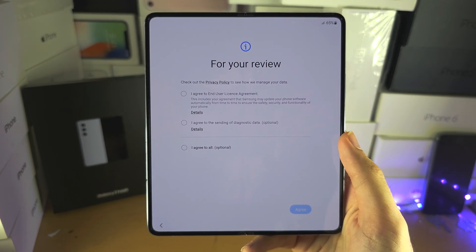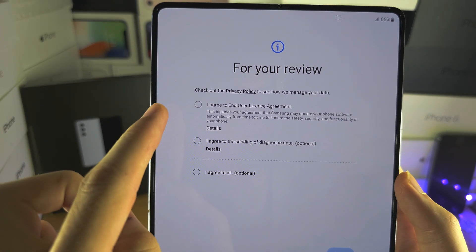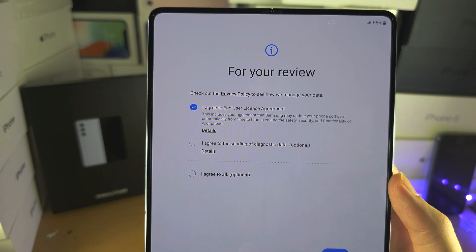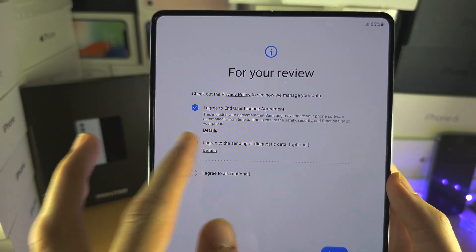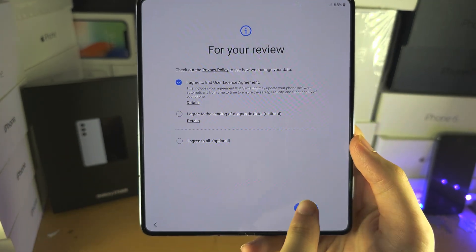Now it wants us to agree to the license agreement — the EULA — which you must agree to. Sending diagnostics data you can turn on if you want, but you don't have to. I'm going to leave this one off and then agree.